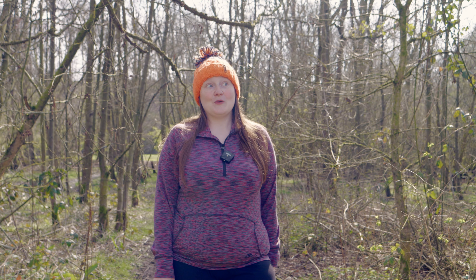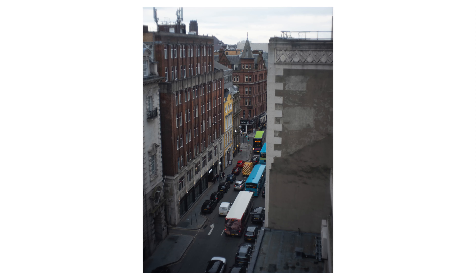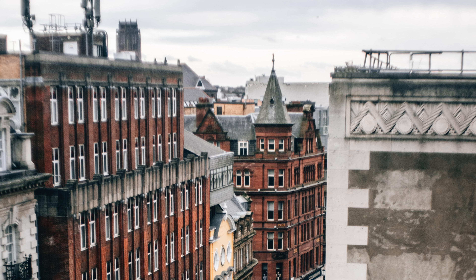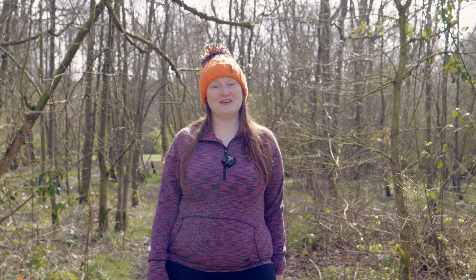The f2.8 with no aperture blades means the bokeh is always perfectly round and very pleasing, and you do get that sort of vintage soft-at-the-edges feel with these lenses. It's a bit marmite — you might love it, you might hate it — but I think it's a very pleasing effect.